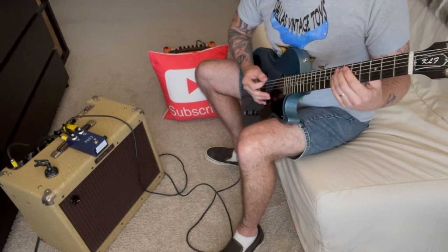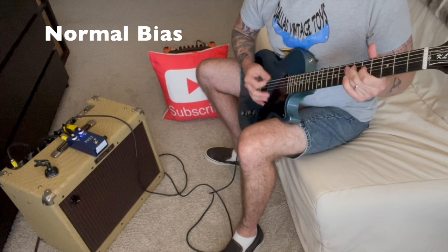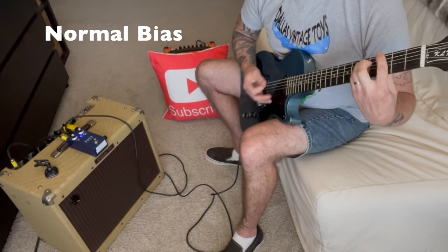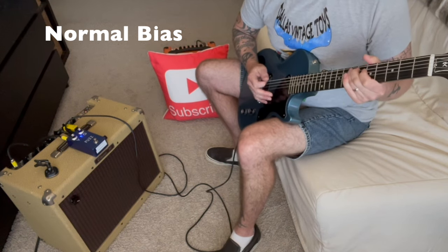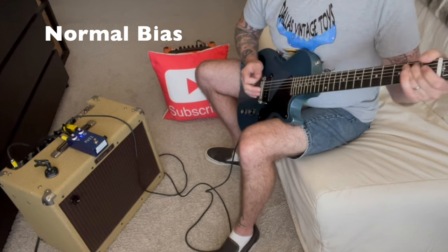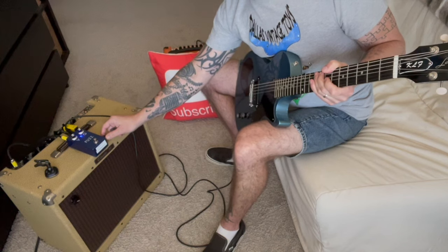Let me show you. Let's start out with our clean tone. [clean guitar] Now let's kick in the fuzz face. [fuzz guitar] That's that classic fuzz face — it works super well with power chords. The other great thing about a fuzz face is you've got this really aggressive tone, but if you roll your volume back a little it cleans up really nice — it can almost give you like a dirty clean. There's our classic fuzz face.